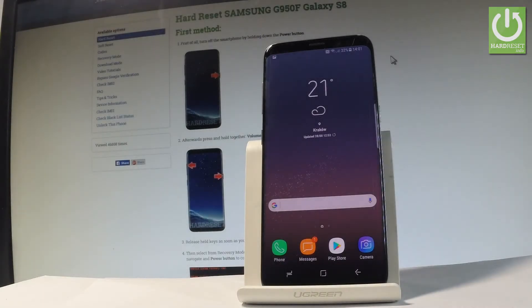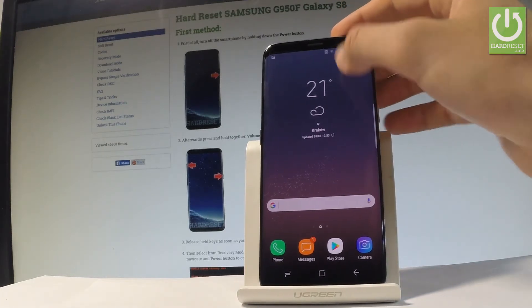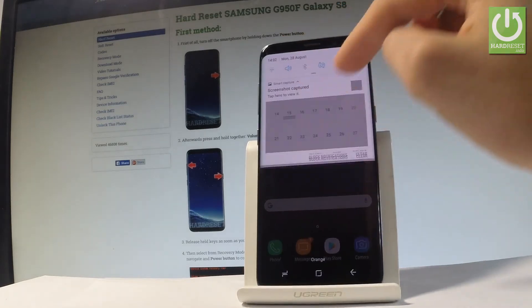This is the Samsung Galaxy S8, and let me show you how to use and enable the battery saver mode on this device. At the very beginning, you can use the upper bar twice to quickly switch on the battery saver.